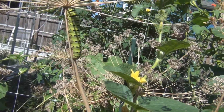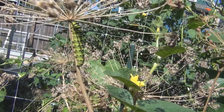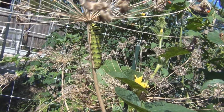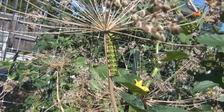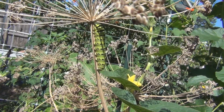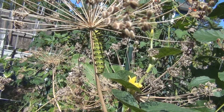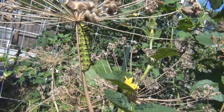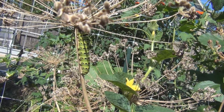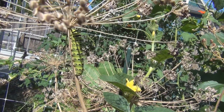At first I thought it was one of those tomato caterpillars, one of those horn caterpillars. But I'm pretty sure this is a nice butterfly caterpillar. Hopefully there's enough for him to eat, or he's at the stage where he doesn't have to eat anymore — he's going to be forming a cocoon soon.